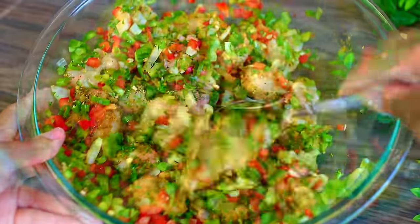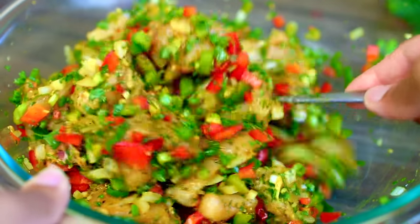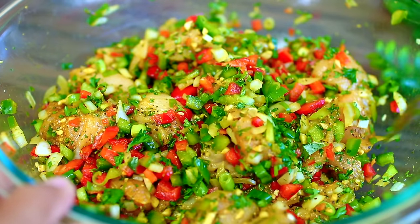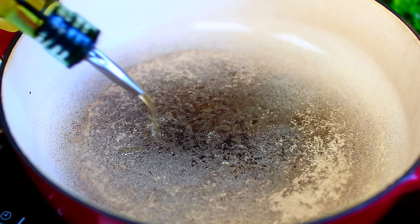Once everything is very well mixed in, you're going to cover this up then place it in the fridge to marinate for at least two hours. If you have time you can even go overnight, that way the chicken can really soak in all those delicious flavors. Next, you're going to place a pot over medium heat then drizzle in some olive oil.